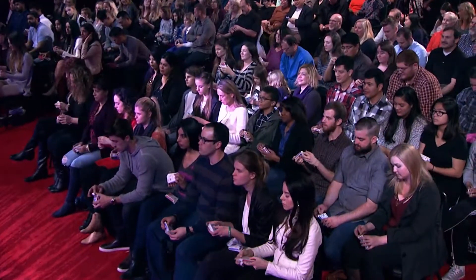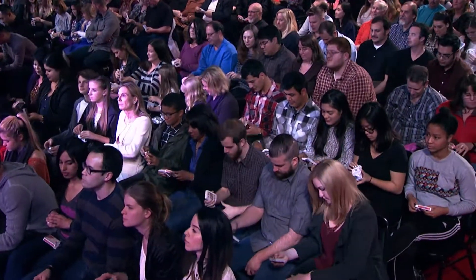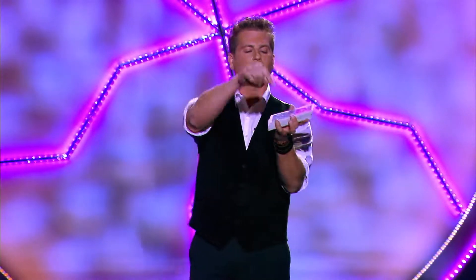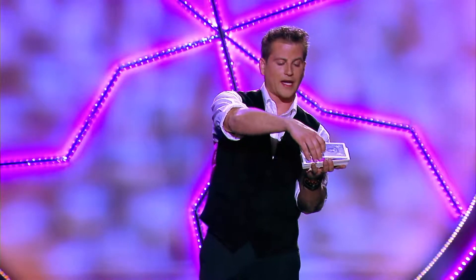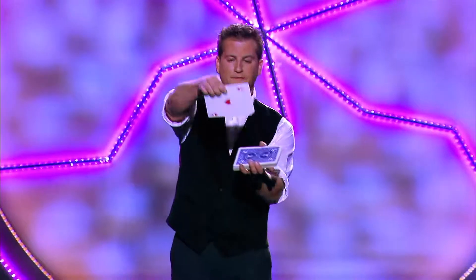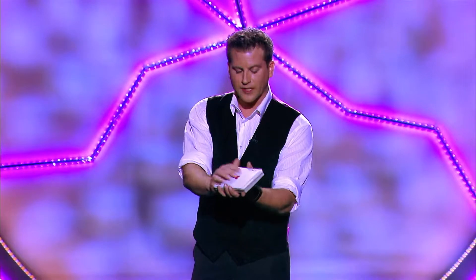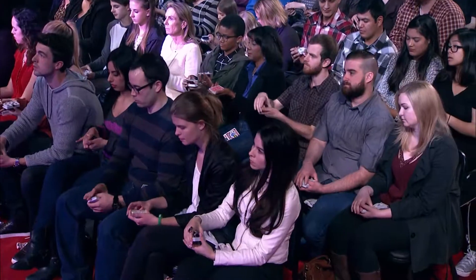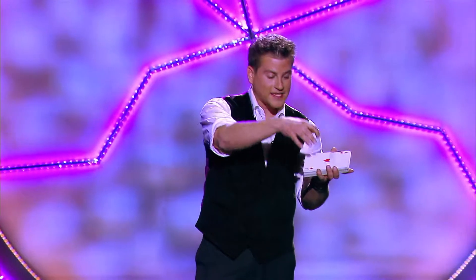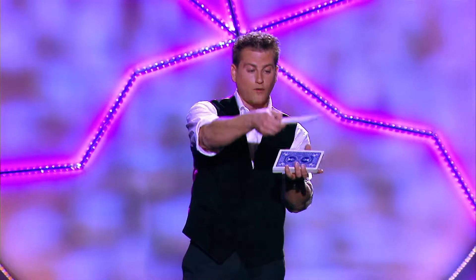Everybody take your card outside of the box. Take the whole deck and hold them face down like you're gonna deal the cards. I want you to take the cards and cut off a small packet of cards from off the top of the deck, turn them face up, and put them right back down on top of the deck. So you should be looking at a face-up card right now on the top of your deck. Now I want you to cut past that first cut and flip it over again.